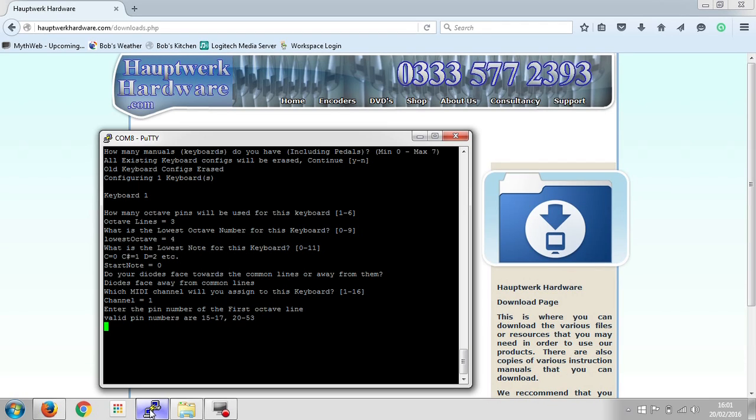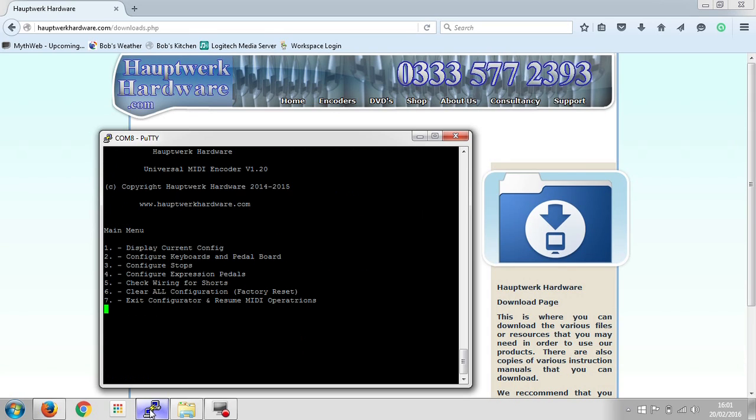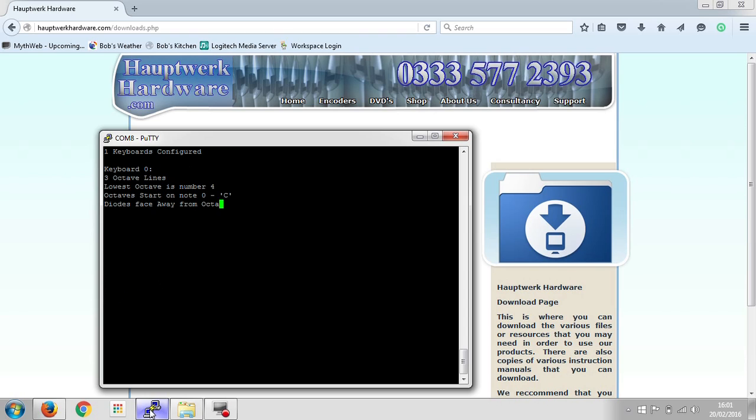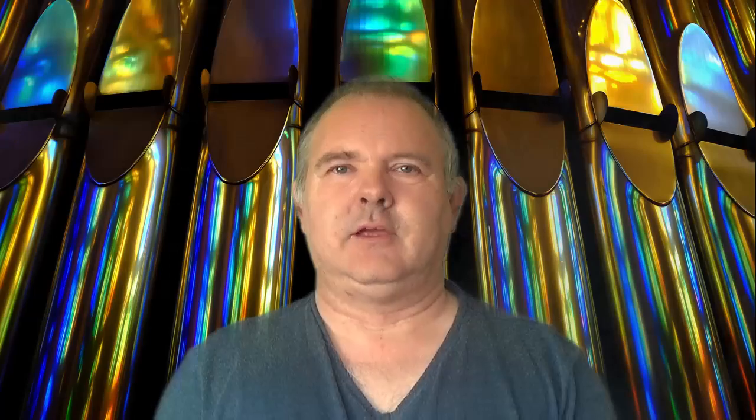Then it asks for the pin numbers that the octave lines are connected to. I've just used 15, 16, and 17. And that's all it wants to know. It then takes us back to the main menu. If we now press number one to display the current config, it shows us what we've just configured for that keyboard. It also shows us that there are no sets of stops configured yet, no expression pedals, and invites us to press Enter to continue. And that's pretty much all there is to it.